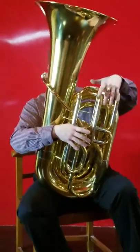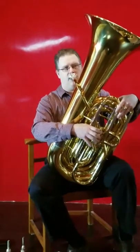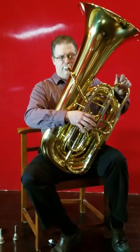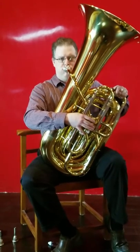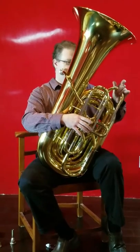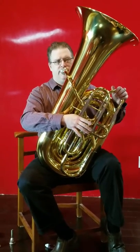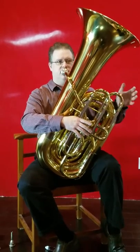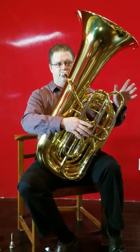The tuning on the first valve slide is really cool because if you push it in all the way, you have a perfectly good in-tune low E-flat. And you also have the option of pulling in a little bit for your Cs, but there's still enough pull to pull out even farther for Gs and whatnot.